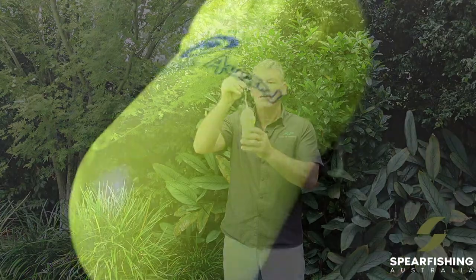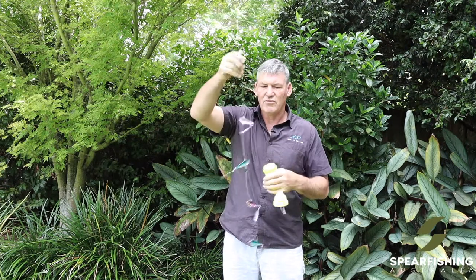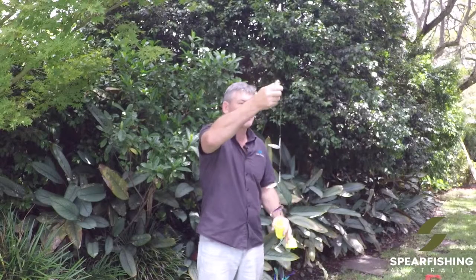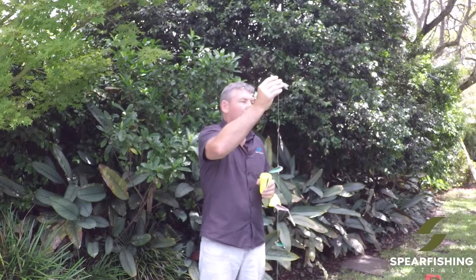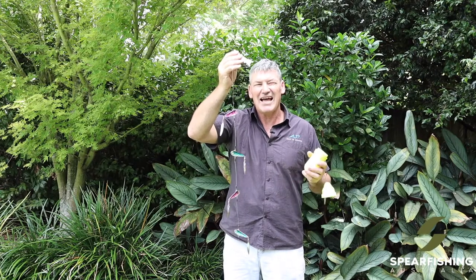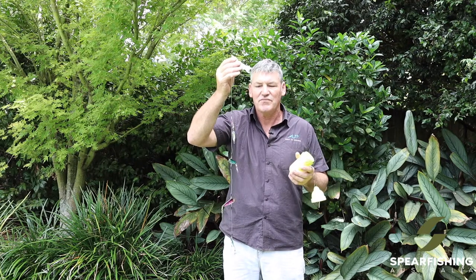It comes in this little waterproof egg. This is attached to your float or your float line. You then find an area where there's a few pelagics around, a bit of activity. You undo your egg like so and it deploys the teaser system. You've got all these little fish and a weight at the bottom which is a little octopus, and then you've got monofilament line you can deploy to whatever depth you think the fish are, typically around five to eight meters of depth.